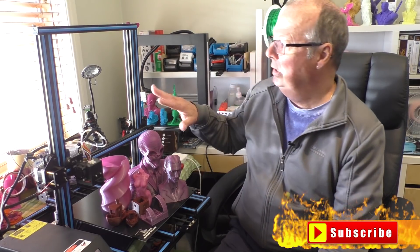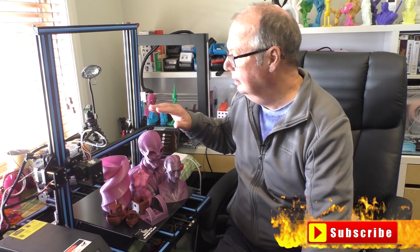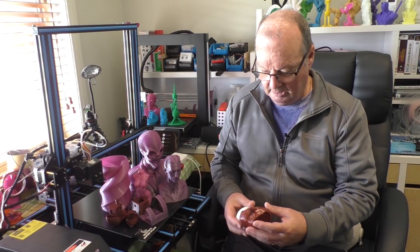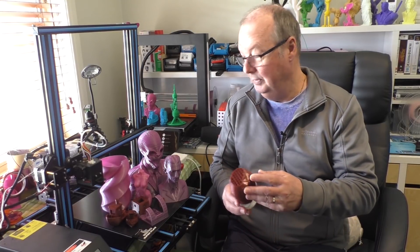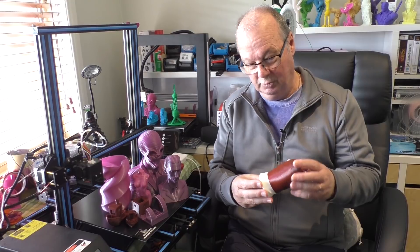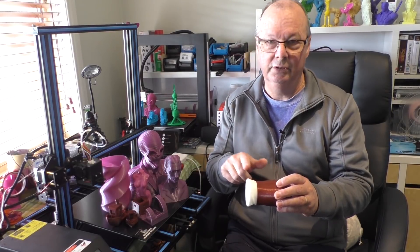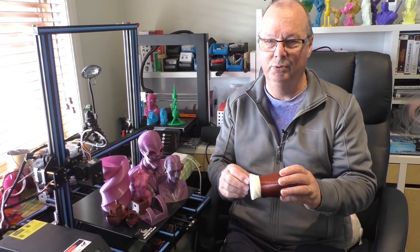When I received the printer, I did as I always do — tightened everything and started printing. It is a Bowden setup, as you can see. This was one of the models on the card that came with the printer. The white part on the bottom was how much free filament they give you to test the printer, which is pretty poor really — they could at least give you a half spool.